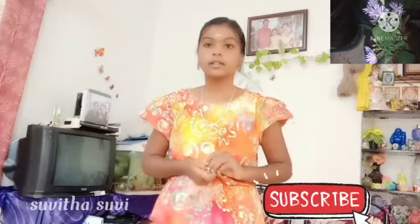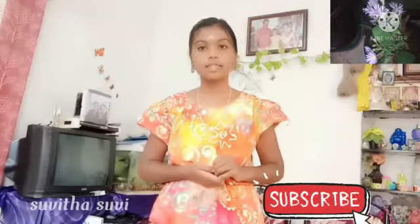Hi friends, welcome to Sweet and Sweet channel. We will talk about the Aster plant, also known in Tamil. The name of this plant is Tatarian Aster, native from Europe with its birthplace from Asia.